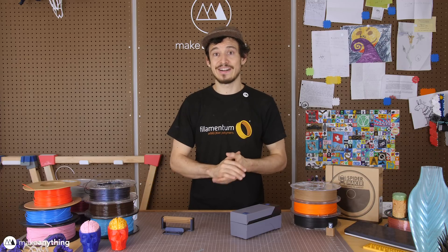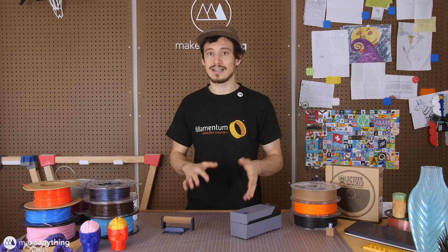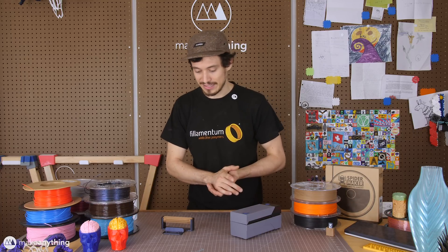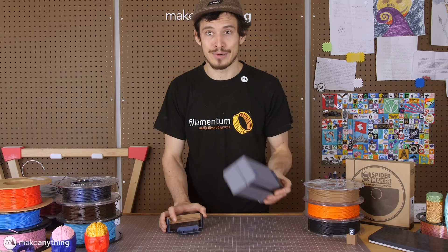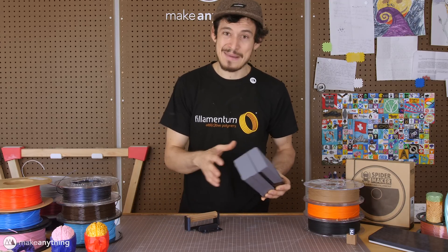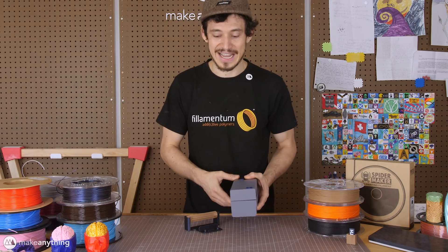I wanted to start out by sharing a really quick functional print I made using two filaments that I just started using and instantly fell in love with. Now bear with me — the idea is pretty boring. I wanted to make a spool holder for this new label printer that I got. Doesn't sound too exciting, but I think I made it cool using 3D printing, fun filaments, and custom design.